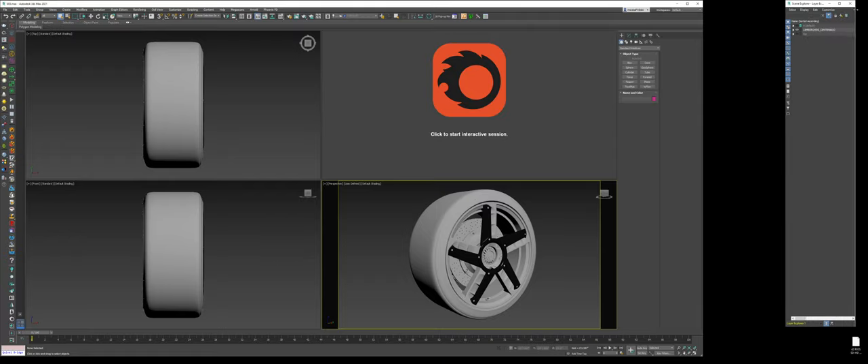The next thing we're going to do is start working on the whole wheel material — the whole assembly. In the past, we did the carbon fiber body, but breaking it up part by part could get very time-consuming and result in too many little snippet videos. So let's just start grouping things together.